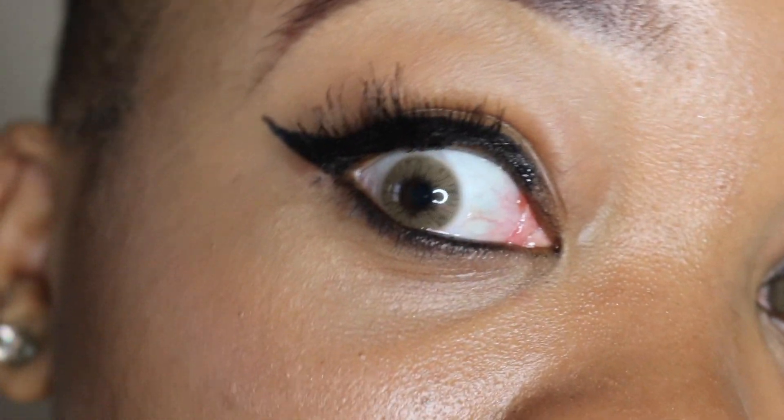I finally got it on and it is really nice — I really, really like it. So here is my regular eyelash that I normally use, and here is the magnetic lash. You can see the comparison side by side.